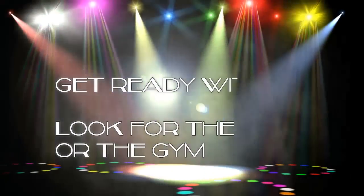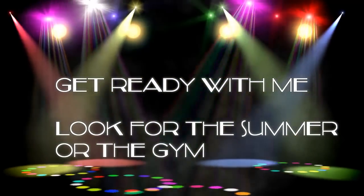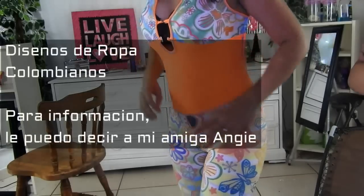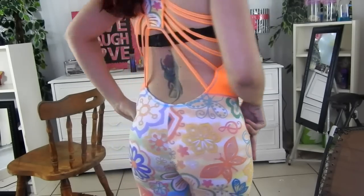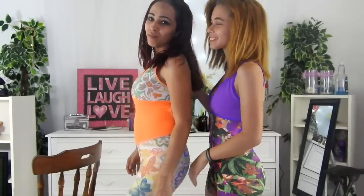I would like to thank my friend Giselina — she's from Colombia but she's here in Florida on vacation. She's a designer in Colombia and she made this design so beautiful and brought me this gift. What do you think? If you like it, please let me know and I will tell her so that way you can buy it. Let's get started with the tutorial.